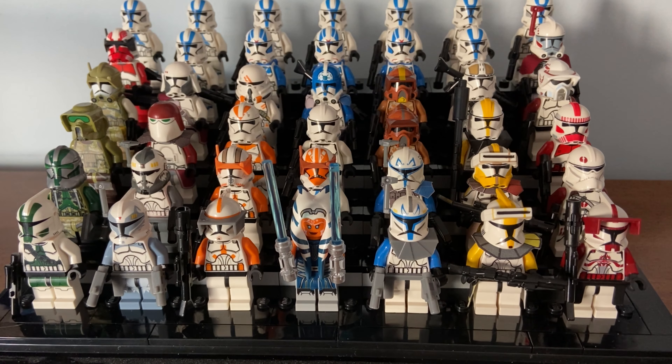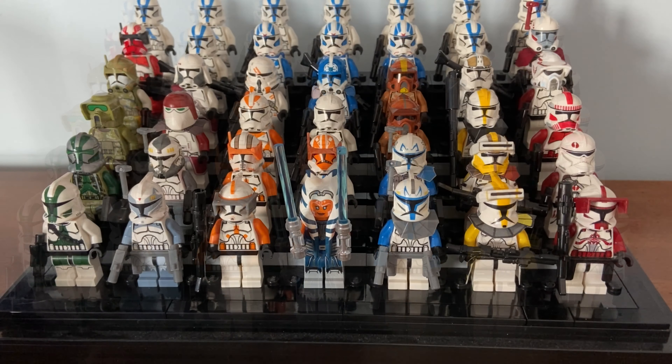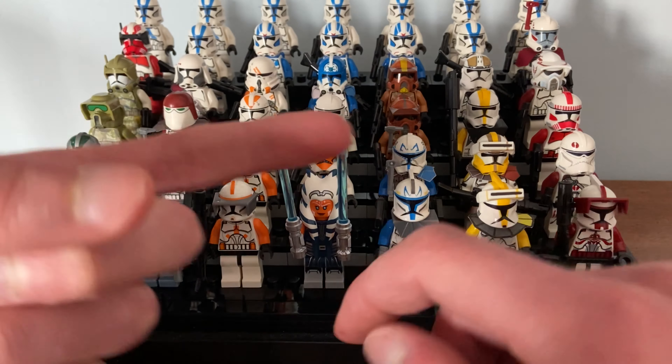I'm really impressed with this guy — he's come a long way. When I was younger I wasn't super interested in Clone Army Customs, but over the years he's really established himself as the leading producer of custom clone troopers, accessories, and weapons. For me, Clone Army Customs is number one.